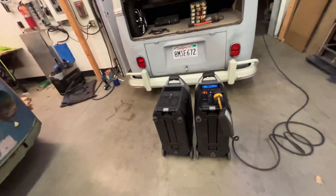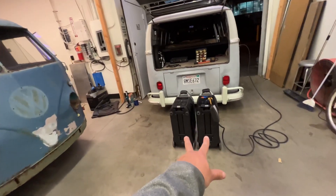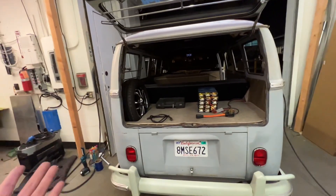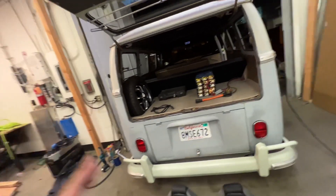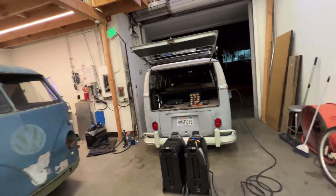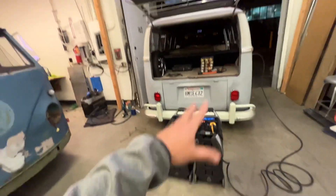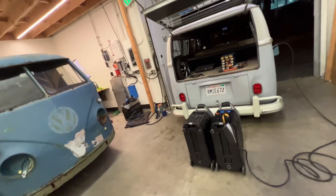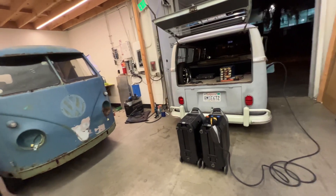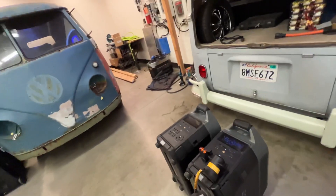So I'm just doing this little test. If I were to empty both of these EcoFlows into the bus while at the show, I would have put about 7 kilowatt hours back into the battery, which equals about 25 miles. It's not too shabby — 25 miles worth of energy. I guess I'm going to do that test tomorrow, just because why not? I wanted to see if having something like this will actually work.